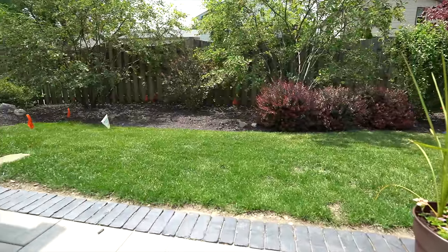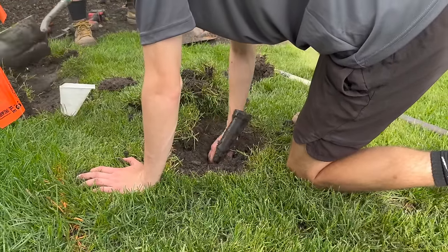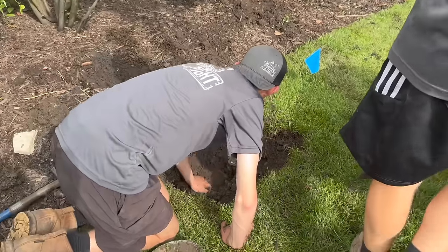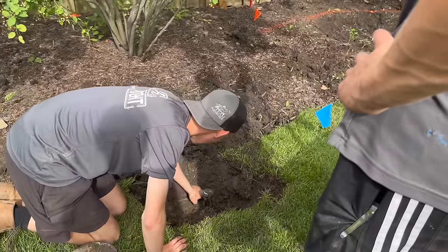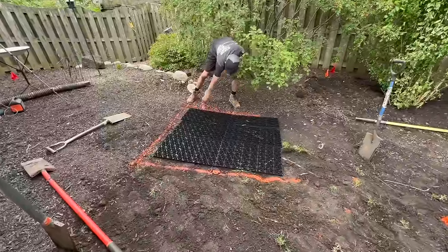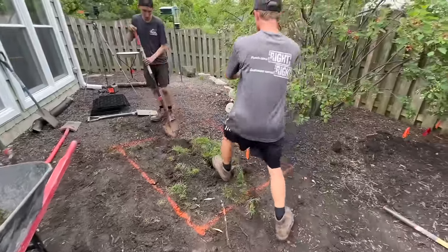We always have all the utilities marked before we go out and dig. We've located one of the irrigation lines — we're going to pull that off to the side, get it marked, and either fix it later or have the irrigation guys come out and fix it. So we've laid out the reservoir in an area where we won't hit any of that stuff, and we start digging.